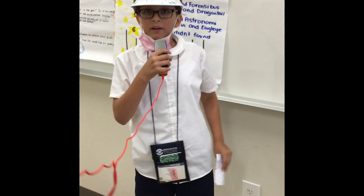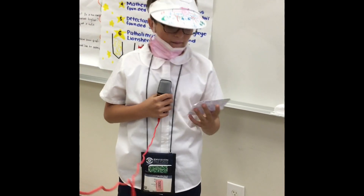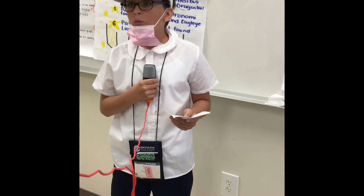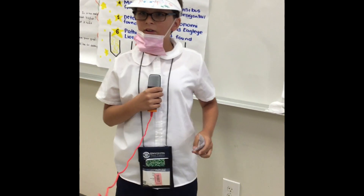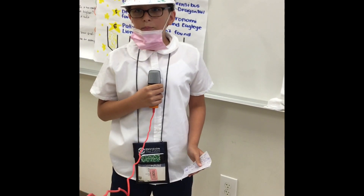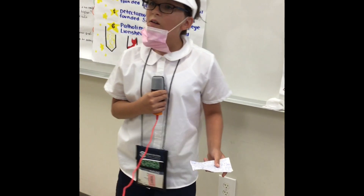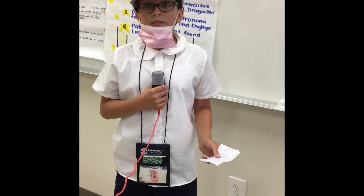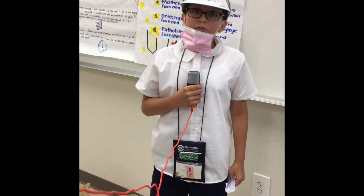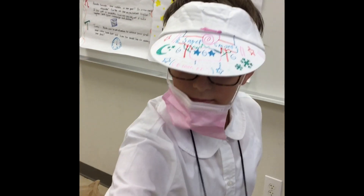Next, I will be showing you buddy taping. Buddy taping is when you put a stick underneath the two fingers. One finger will be a finger that is not injured or broken to support the one that is. After you have placed the stick, you wrap the stick and fingers in bandages. I will demonstrate now.